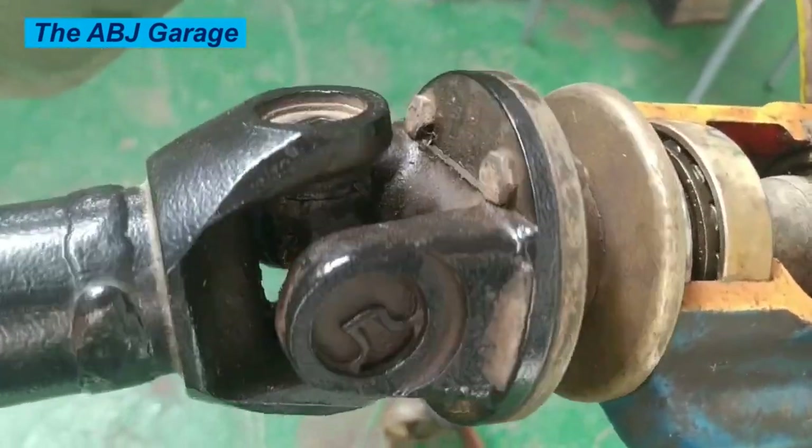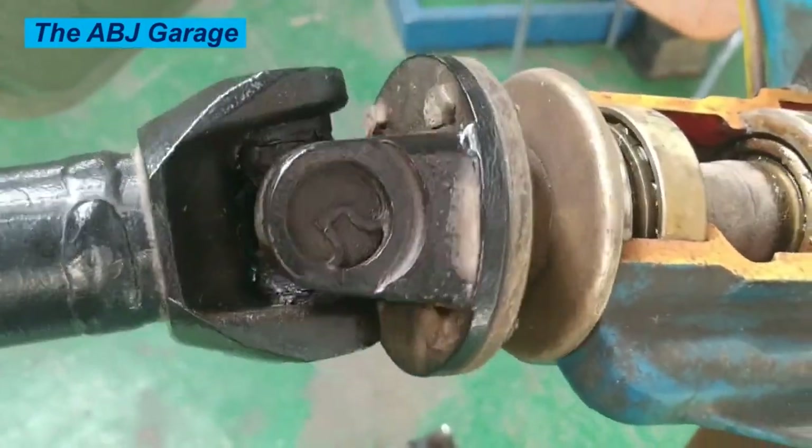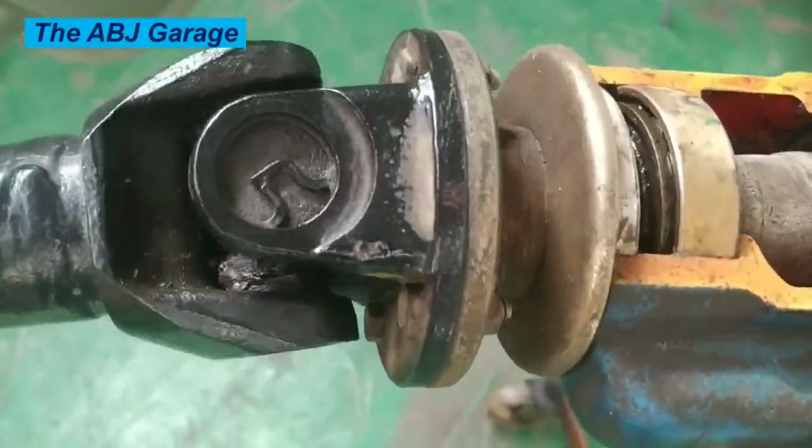Four: proper alignment. Ensure that the drive shaft is properly aligned with the transmission and differential to prevent excessive angles that can cause stress on the universal joints.